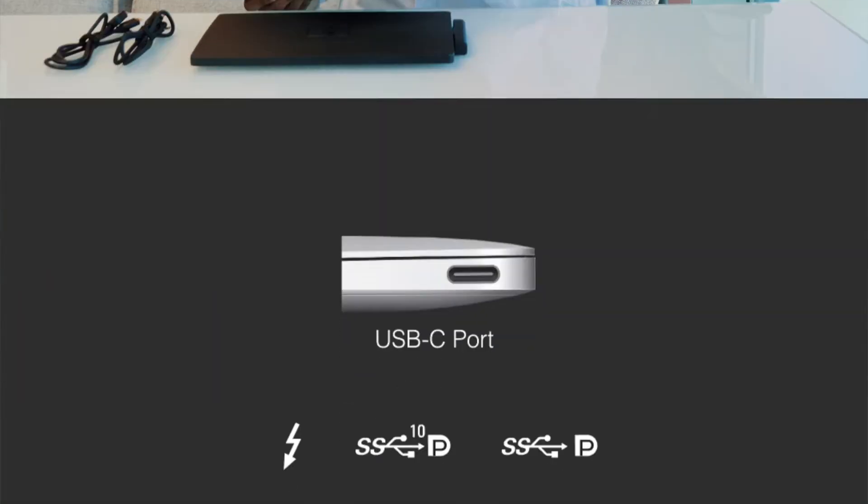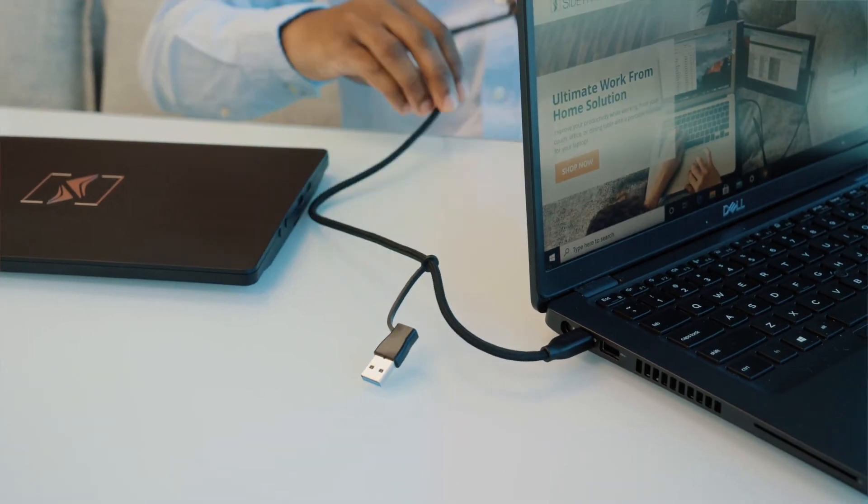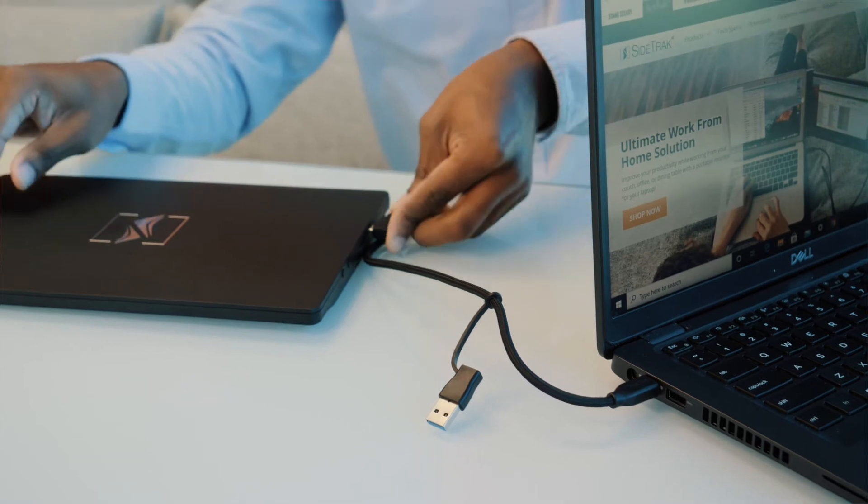First, you will need to check your laptop's compatibility. This monitor uses DisplayPort technology and doesn't require a download. To check your compatibility, you just need to check the ports on your laptop to determine which cords you'll need to use. If your USB-C port has a letter D for DisplayPort, a Thunderbolt symbol, or is a Mac laptop, then you'll be able to transmit both power and data with just one USB-C to USB-C cord.